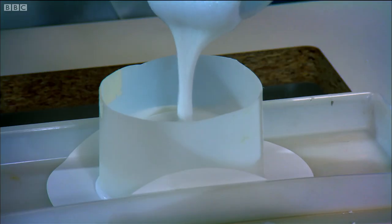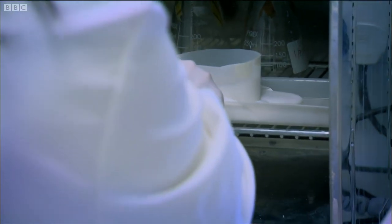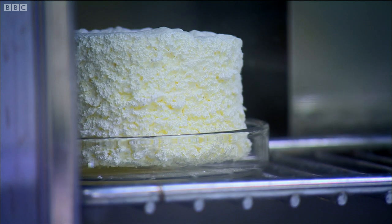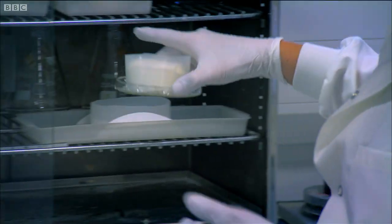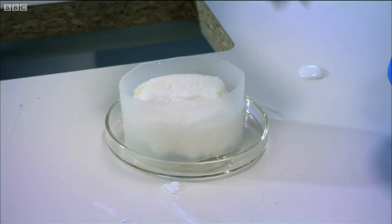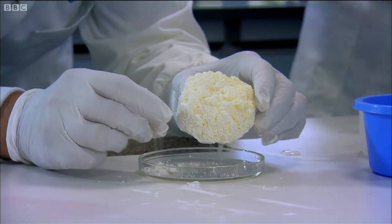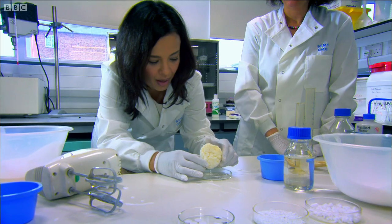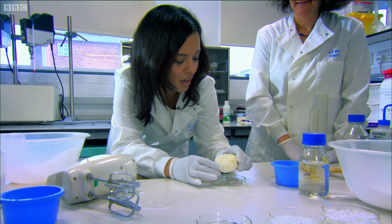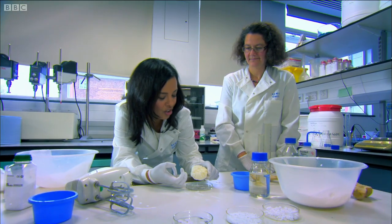To turn this frothy liquid into a bone-like substance, we need to gently dry it out at a low temperature, just like this one that Karen made earlier. May I lift this? I'm really excited about this actually — it's just fantastic science.